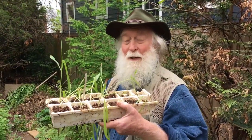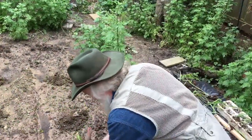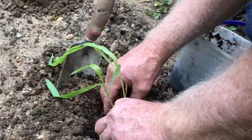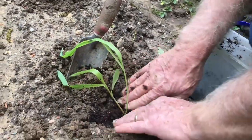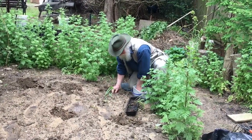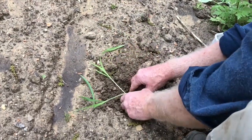We started the corn inside about a month ago and now we're gonna plant them in the soil. The Native Americans always planted corn, beans, and squash together. They called these the three sisters. They had specific planting patterns depending on the tribe.